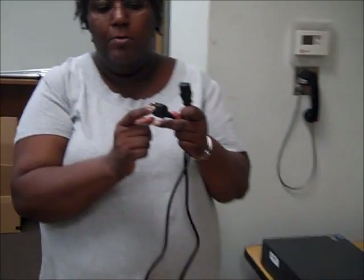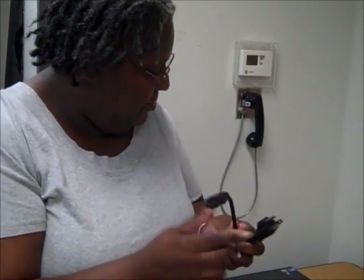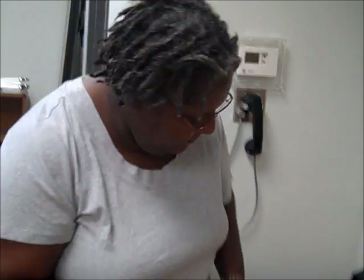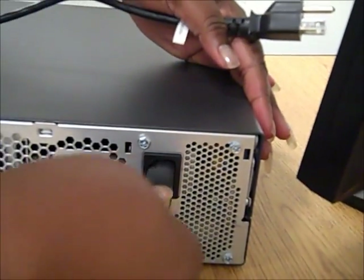Our next step is to connect our power cords. The power cord has the part where it will be plugged into the outlet and the part that will be plugged into the computer. It's easy to match — it has three holes here. Look for the three prongs on the computer and just plug it in.